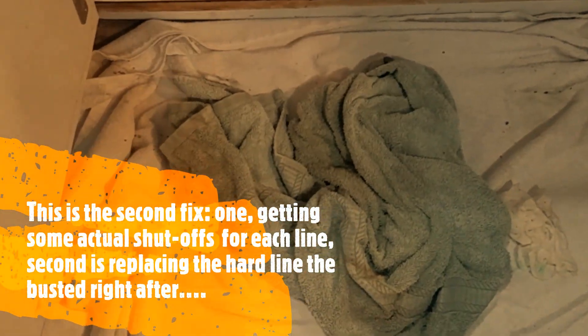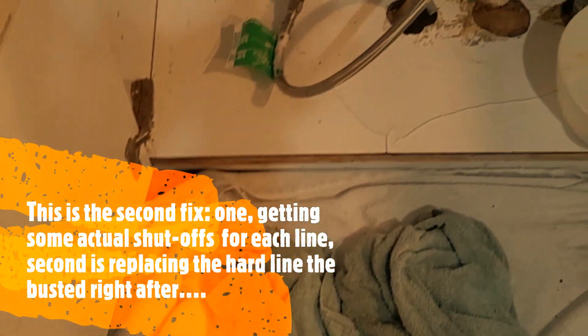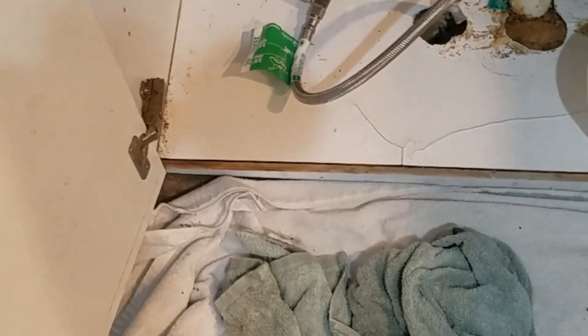I installed a new line with two shutoff valves — one for the hot water for the faucet and one for the hot water for the dishwasher.